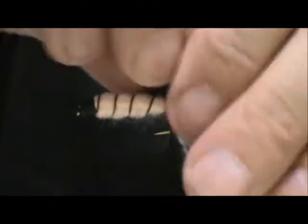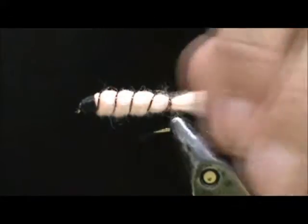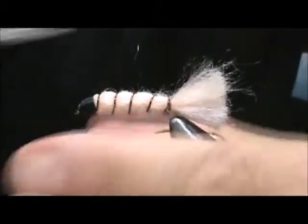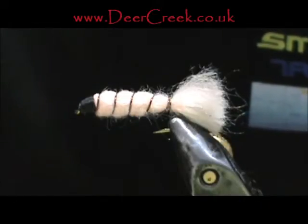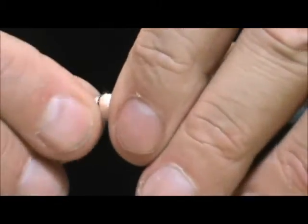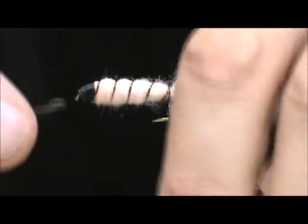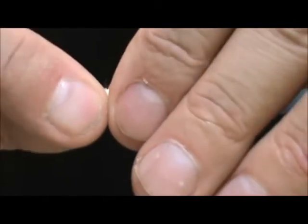Now you can take your comb or your piece of velcro and brush out that tail. Cut out some of the long ones. At this point you can just add head cement to the head and you are done. I am going to go ahead and put some eyes on it. I am going to take my Deer Creek gator eyes and place them partially on the yarn and partially on the head, and squeeze them right into place.